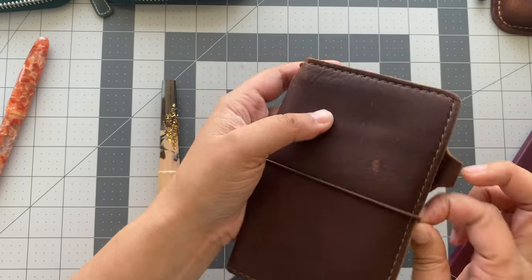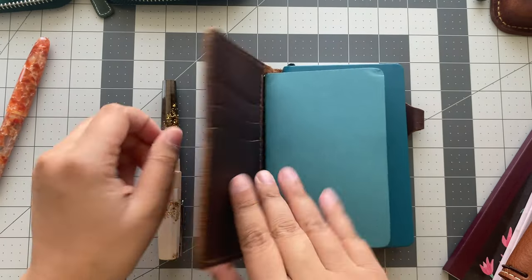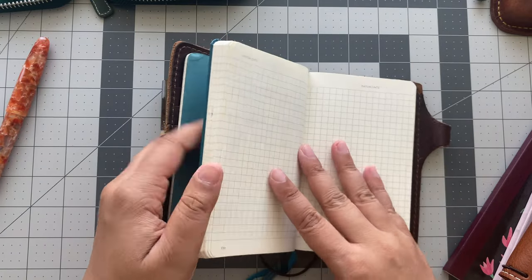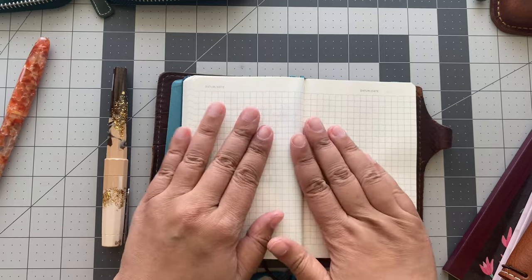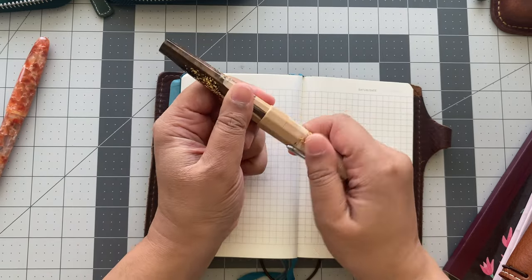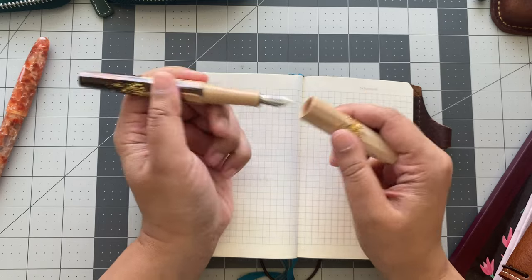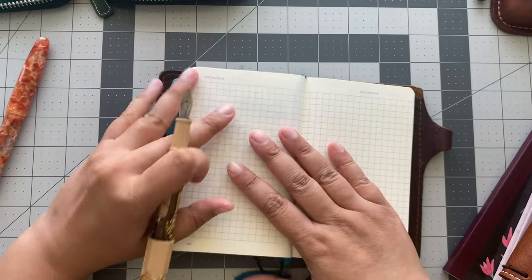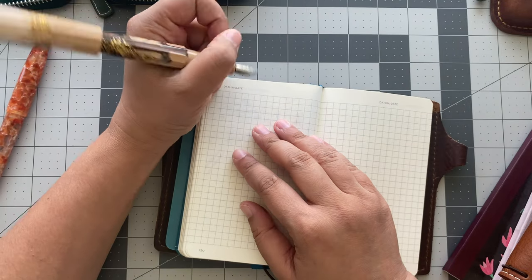Moment of truth — let's test these pens. This is my Leuchtturm pocket notebook. I always test in Leuchtturm when I ink something in a brand new pen because I use Leuchtturm the most at work, and I want to make sure that I like it.